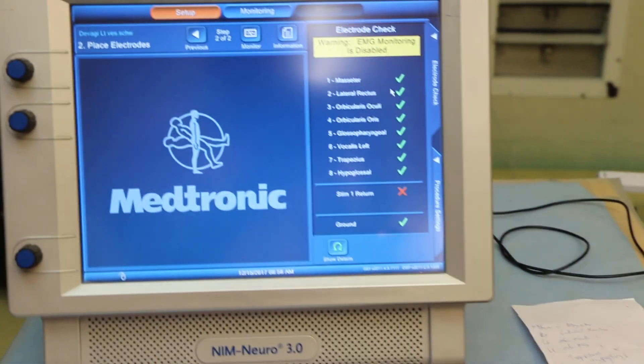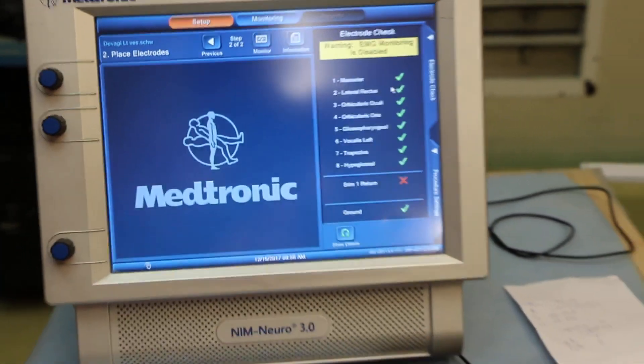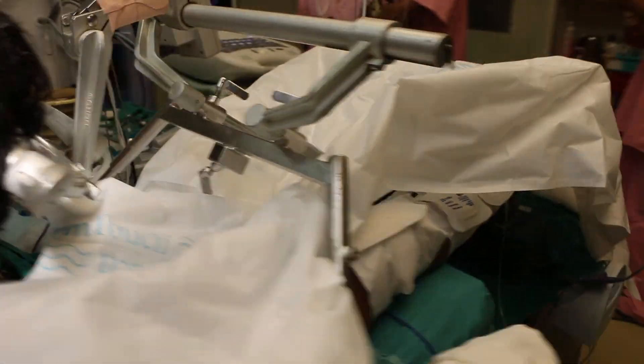This is the NIM 3.0 monitor in which we are getting all the leads confirmed and tick marked. That's great.